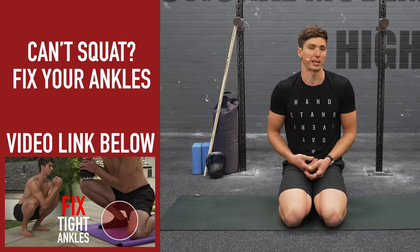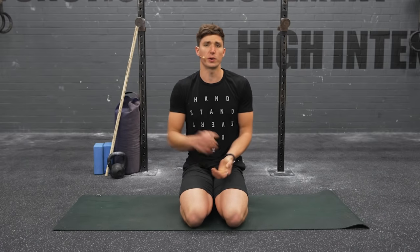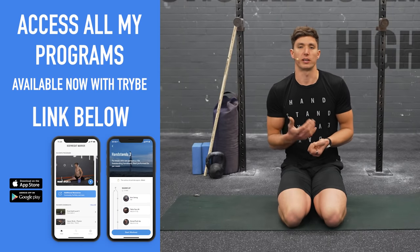What's up bodyweight warriors, welcome back to another follow-along video. Today we're checking out ankle flexibility — a nice little quick warm-up routine, perhaps if you're doing some squatting or something else that demands ankle flexibility. The offline version of this routine will be available in the description below, as well as a link to my app Tribe, where you can grab workouts for handstand, strength, flexibility, and more.